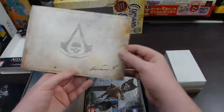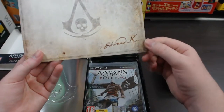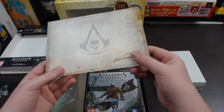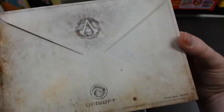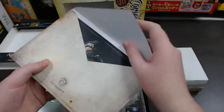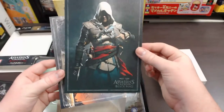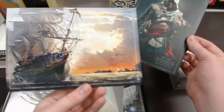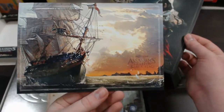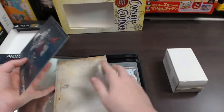Next up you've got this really cool envelope — it's got the Assassin's Creed emblem on it and it says 'Edward K.' on the side. It kind of looks like a worn pirate-type letter, with the Assassin's Creed logo on the top — very nice detail. Opening this up, inside are actually some art prints: you've got Edward Kenway, really nice detail, and you've also got the ship, which also says Assassin's Creed Black Flag on it. Very nice art prints included.